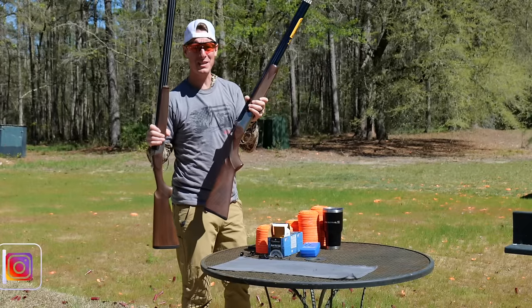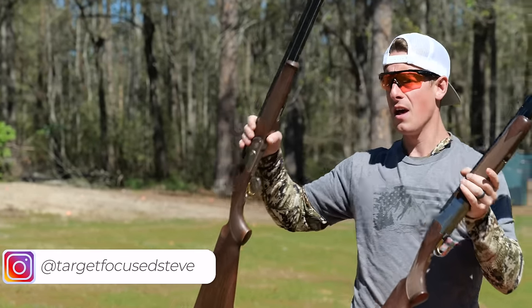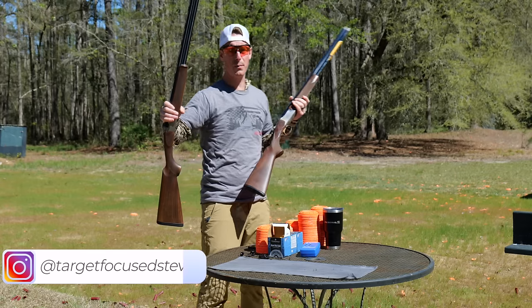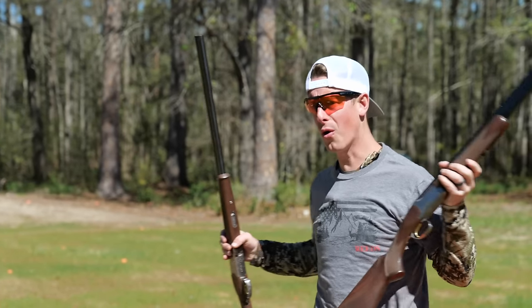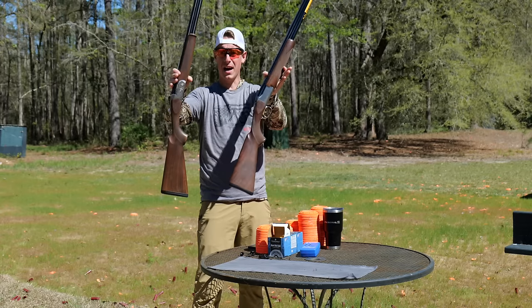What's up everyone? Welcome to Target Focus Live. Today we've got a shotgun showdown — two shotguns going head-to-head: the Beretta 686 Silver Pigeon vs. the Browning Satori Hunter. Only one can win. If you want to see which one rises to the top, let's go!